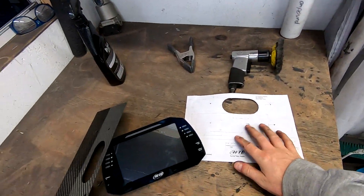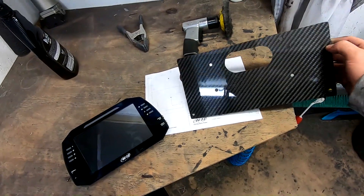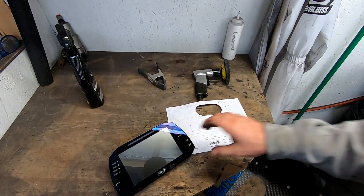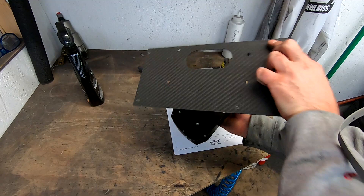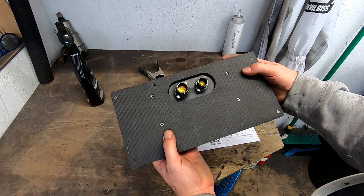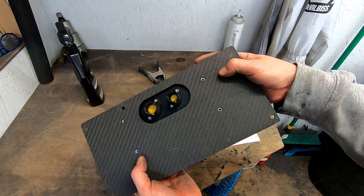Here is our paper template, and here is the part we cut with the additional holes to mount it to the car. Let's see if everything worked out as it should. It looks like all the holes line up perfectly — plenty of room. Let's go get this bolted to the car.